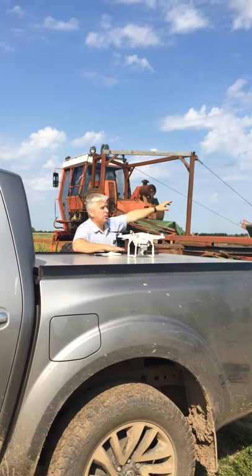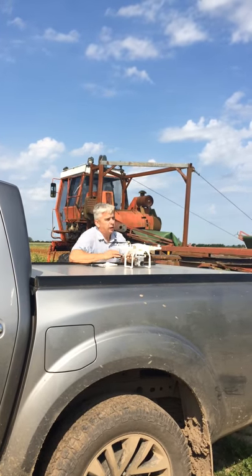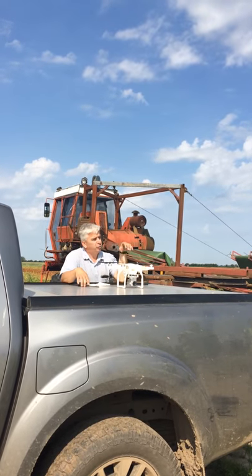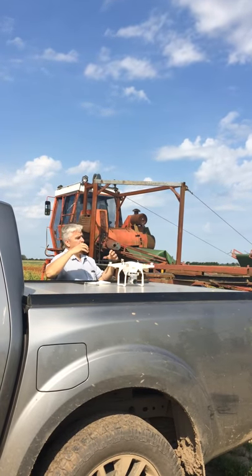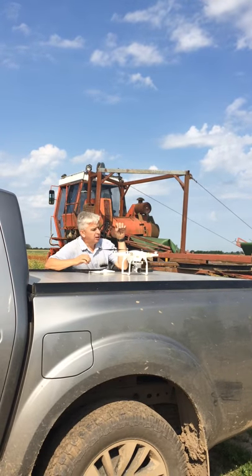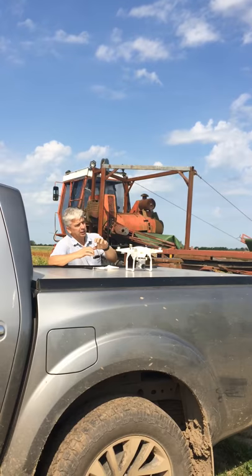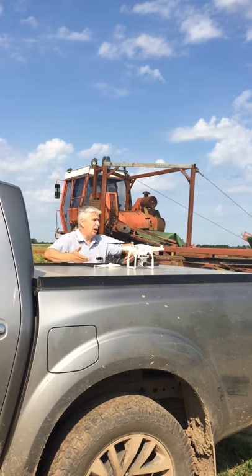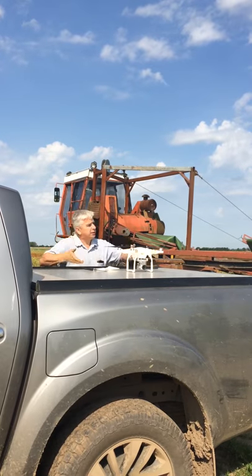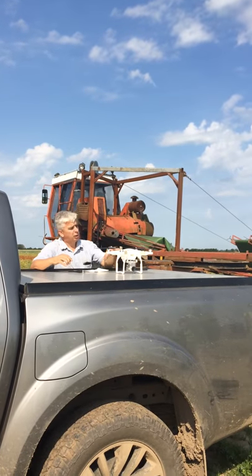I can fly this about a mile that way quite happily, take pictures of the fields, use for publicity shots, but also I can put filters on this to look at plant health. When you get into reds, near infrareds and things like that, it's looking at what the plant is reflecting, and if a plant's not happily growing it won't reflect as much green — believe it or not — so it shows up on the camera.